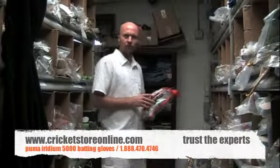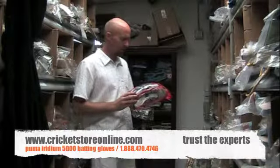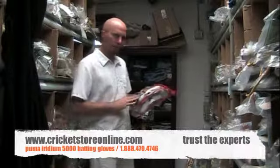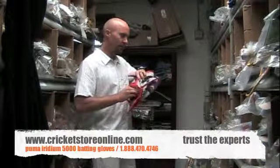Hi there, Jason here from cricketstoreonline.com. I'm going to do a quick little review of these awesome Puma Iridium 5000 premium calfskin cricket batting gloves.